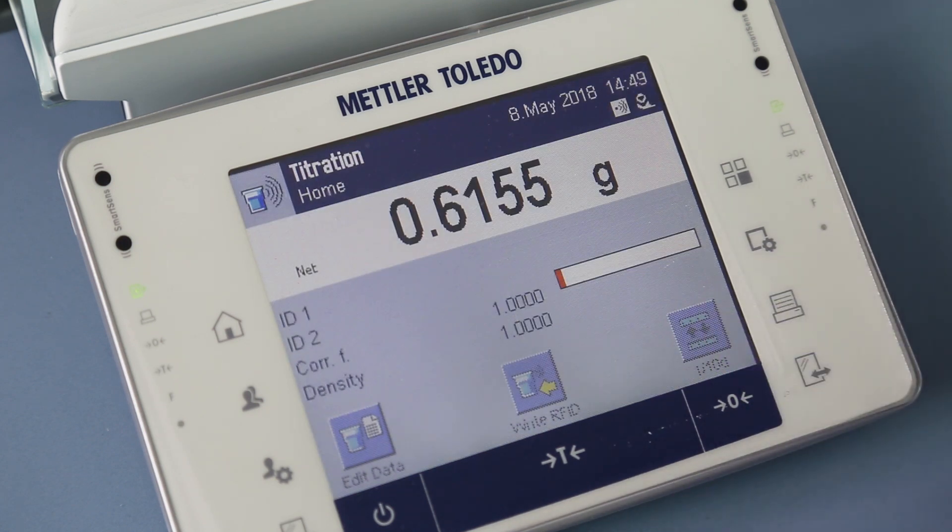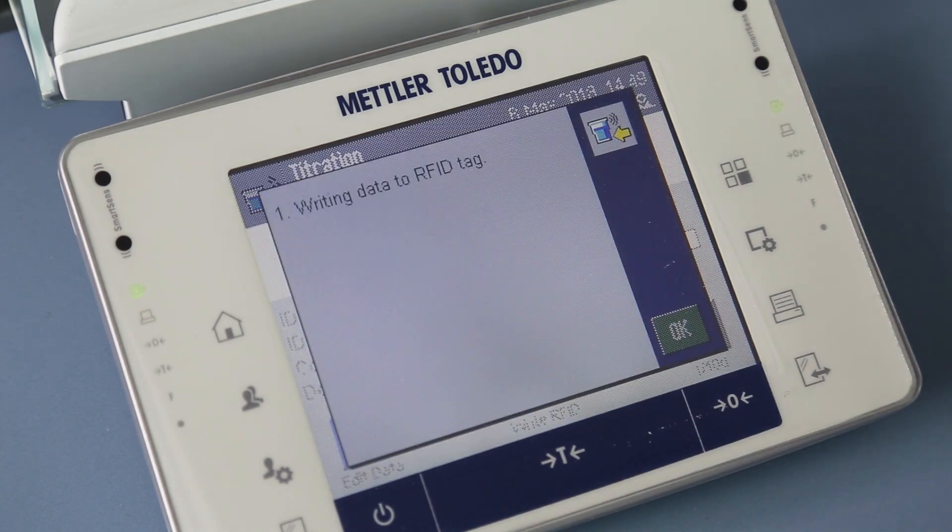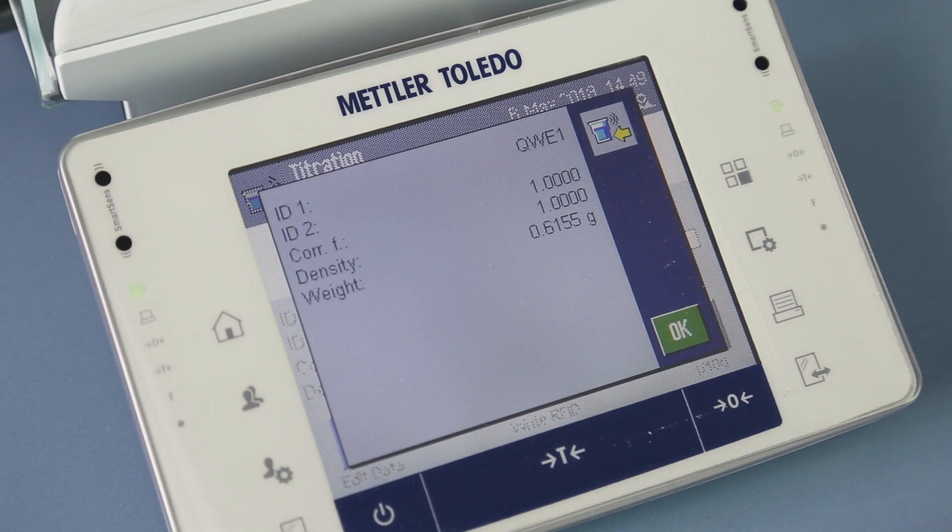The same titration beaker is used, with a disposable RFID tag underneath, which can be read and written to on the balance, including sample IDs.